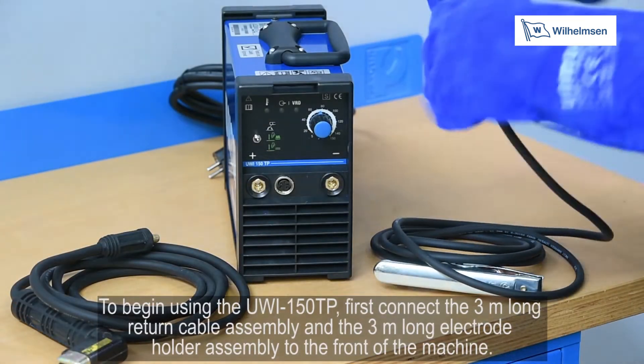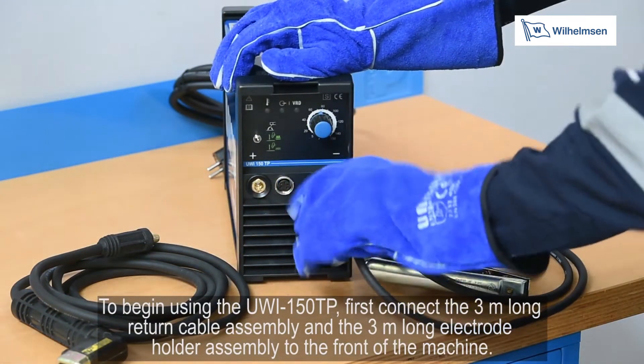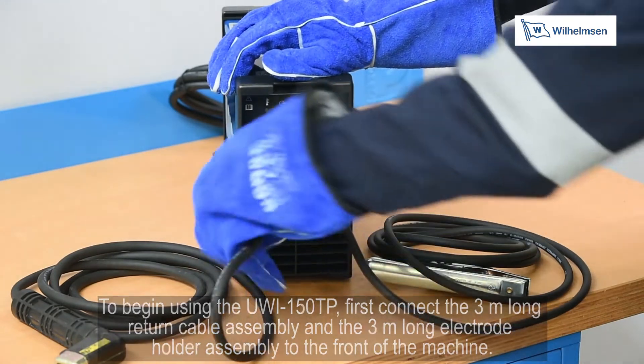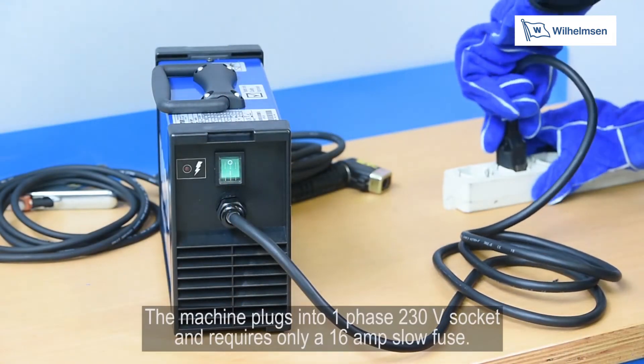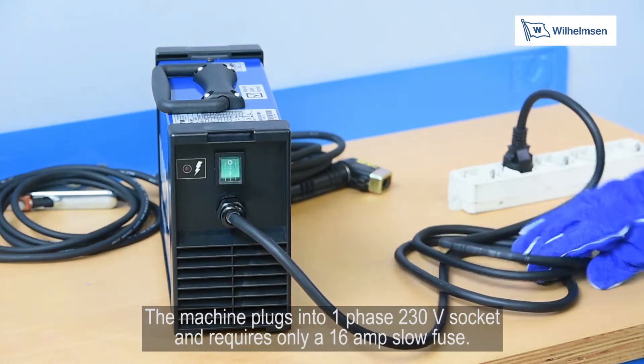To begin using the UWI-150TP, first connect the 3m long return cable assembly and the 3m long electrode holder assembly to the front of the machine. Be sure to familiarise yourself with the user manual before use. The machine plugs into a one phase 230V socket and requires only a 16A slow fuse.